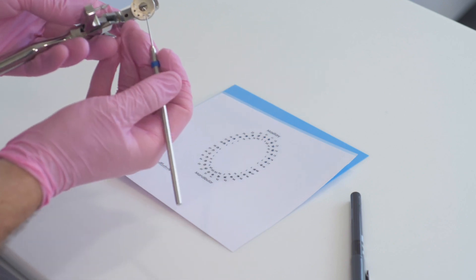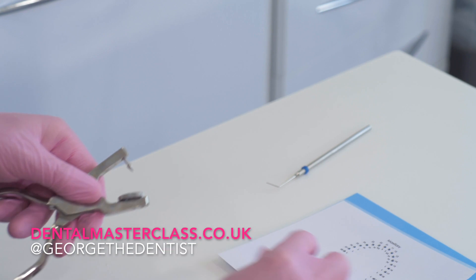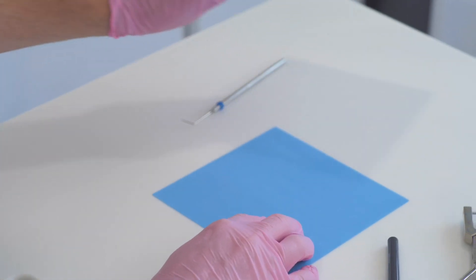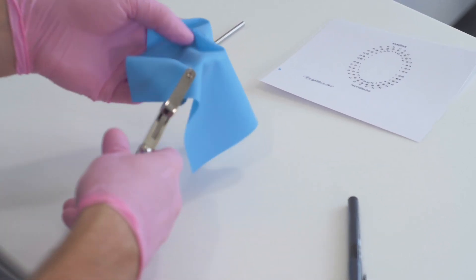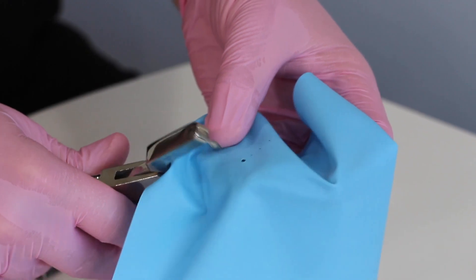First thing before you even start, use a probe and just make sure that these holes are cleared, because sometimes when you punch a rubber dam, little bits of the dam get caught in the punch. So I'm going to start with a large — make sure to centre my punch, take the frame off, aim towards the first hole, click it, and make sure you've pushed it all the way through, then let go.